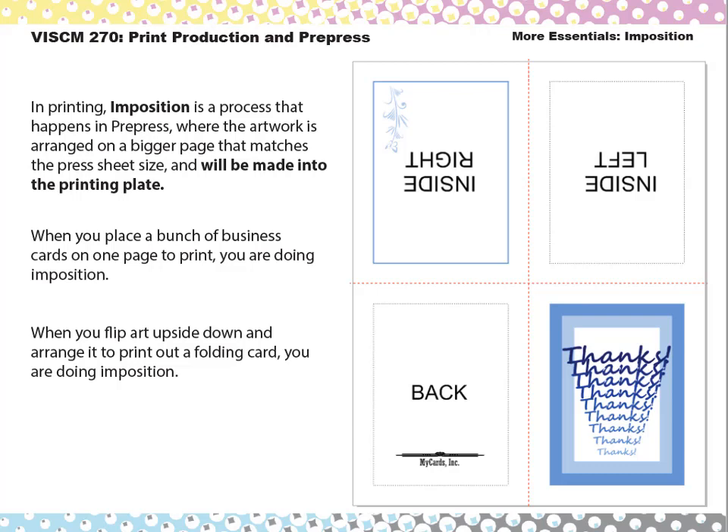So imposition really just means — if you break down the word — it means to put the artwork into position for a press sheet. It takes your artwork and uses other software to lay the artwork out into a template that is set up to match the press sheets that go on their presses.